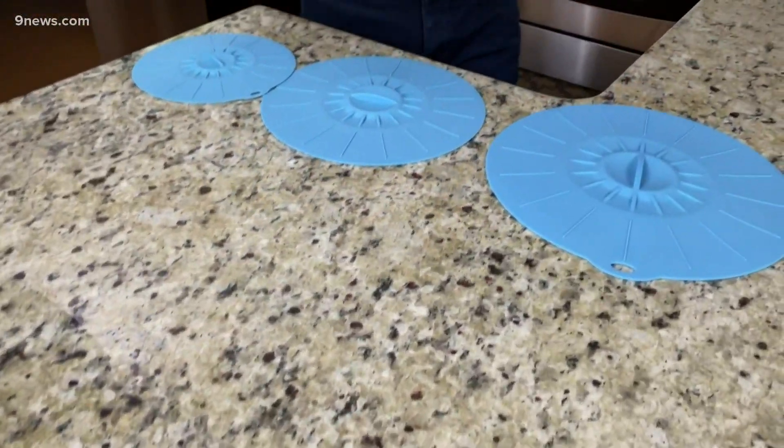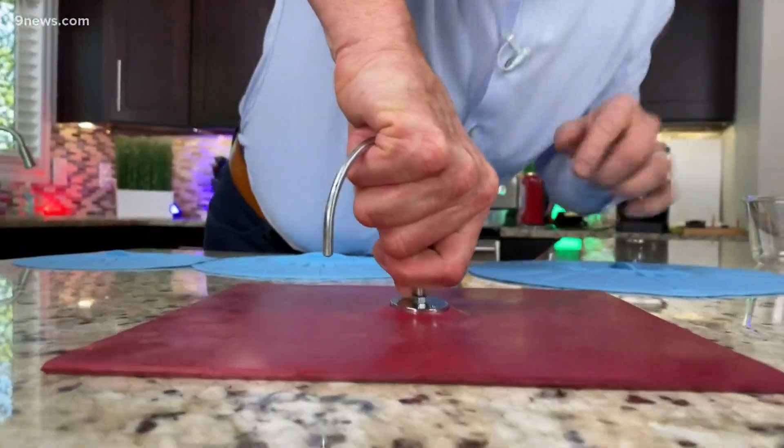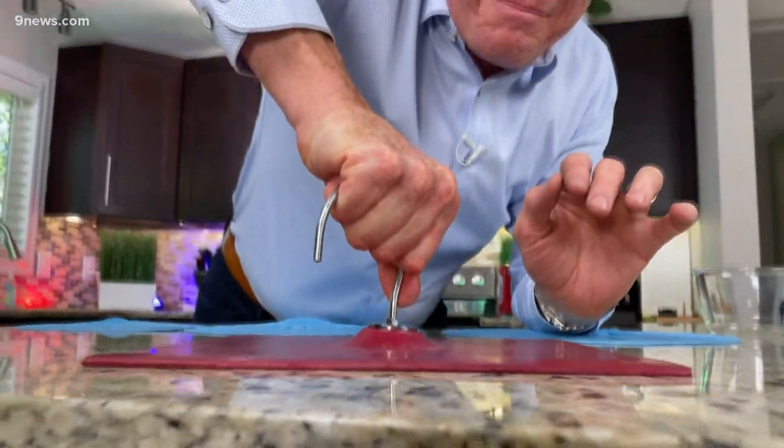I used to do this all the time with a mat in class. You try to get the strongest kid in the world to lift it up — you can't. There's almost 1,600 pounds of pressure pushing on that mat. As soon as you lift it up and allow the air to come in underneath, no problem at all.